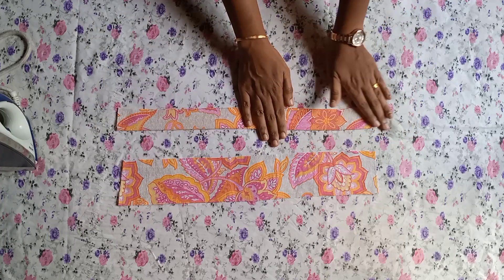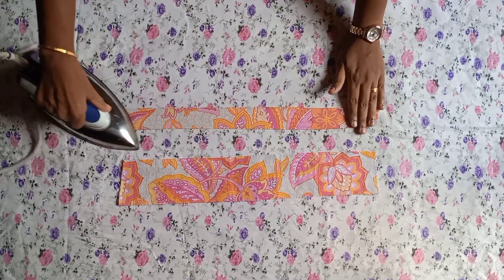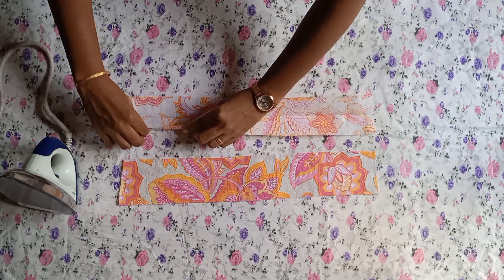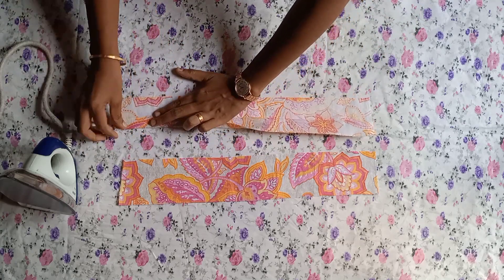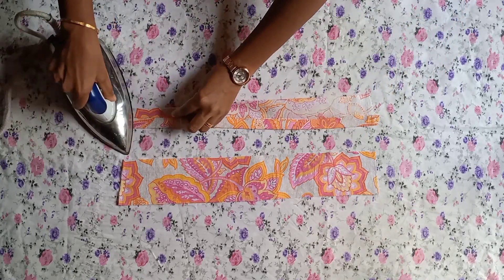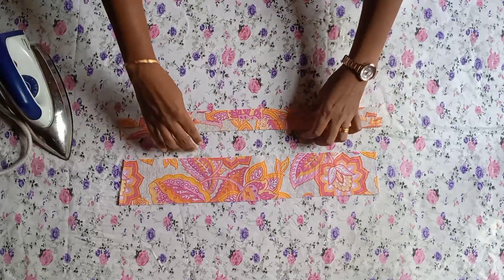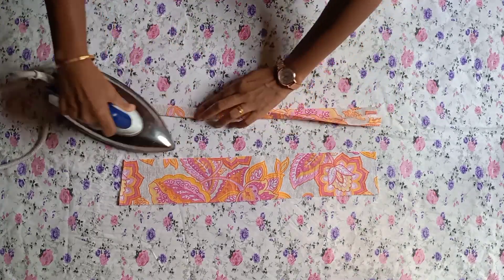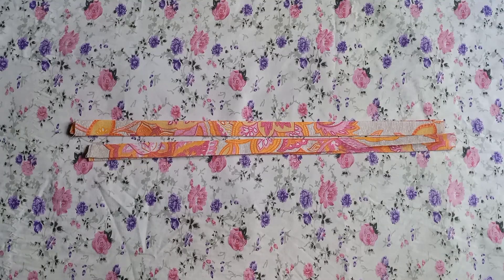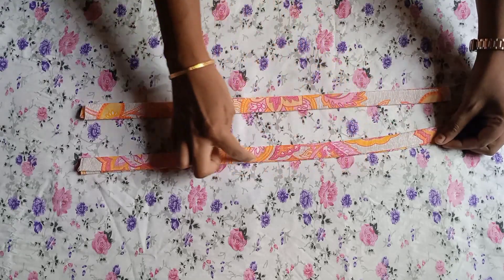We will cut the iron. Once the iron is done, we will cut the iron for the first half and then the next half. Now let's do this. We have to do two irons.